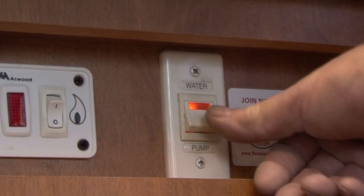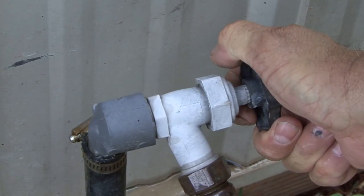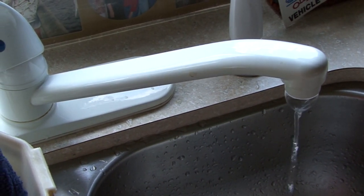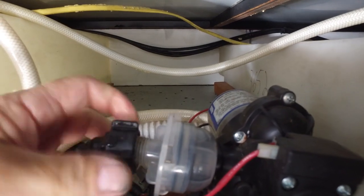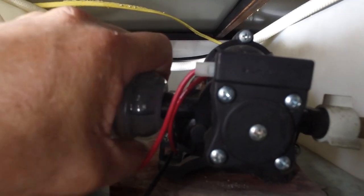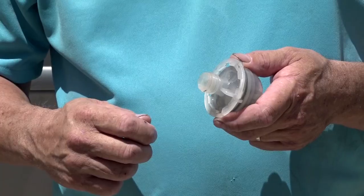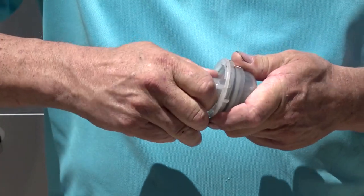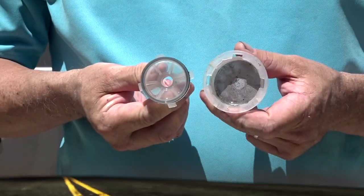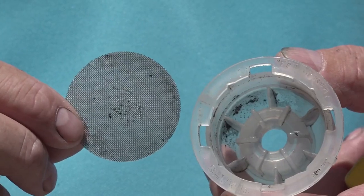To clean the water pump strainer, make sure the water pump and any water supply going to the RV is turned off, and open a faucet in the RV to relieve the water pressure. Disconnect the water line going to the strainer on the front of the pump. Next, unscrew the strainer assembly from the pump. On most water pumps, you can simply grasp the front section of the strainer and turn it counterclockwise — it will separate from the main section of the strainer. Now you can remove and clean the strainer screen.